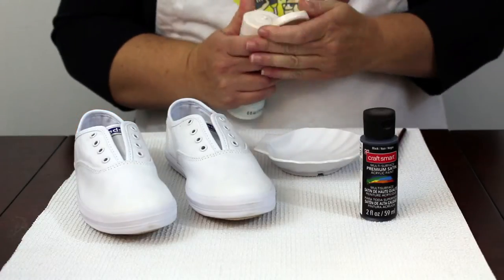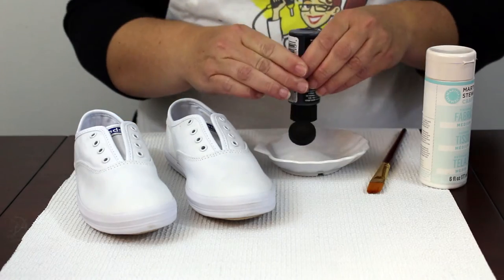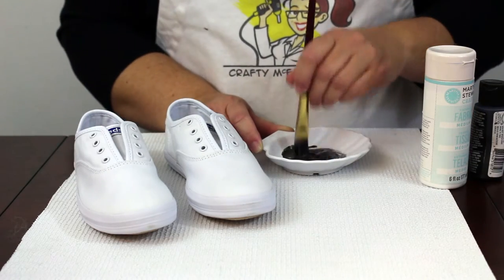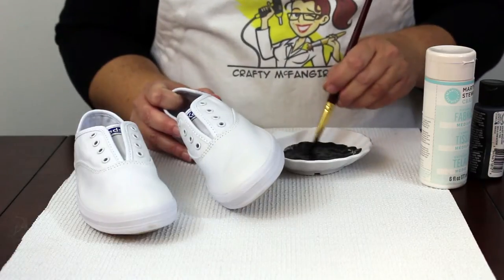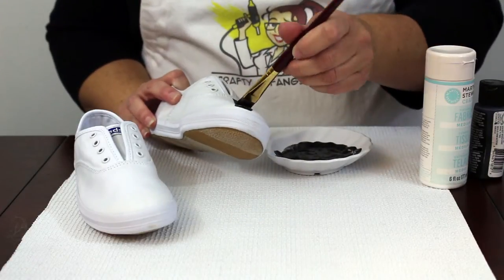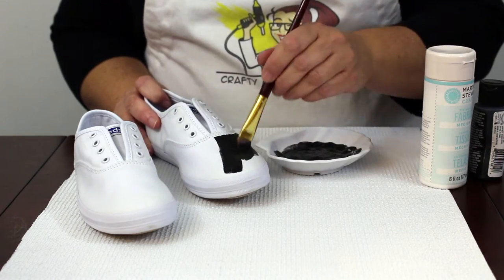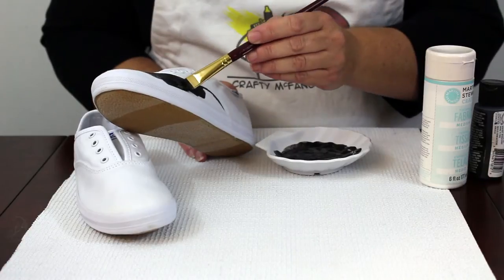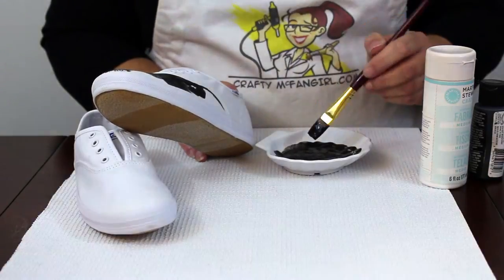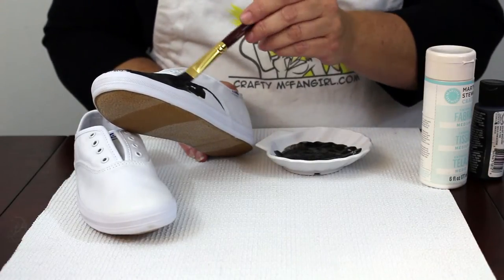The first step is to mix liquid fabric medium with your paint. This product turns regular acrylic paint into fabric paint and it won't wash out. It will also make your final project a little more shiny and water resistant. Mix equal parts fabric medium and paint and stir until completely mixed together. It is very important to mix well before painting.